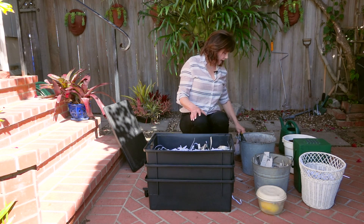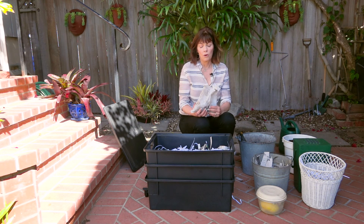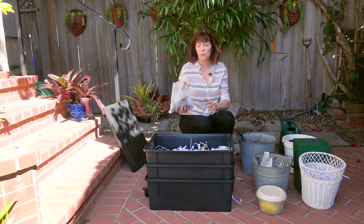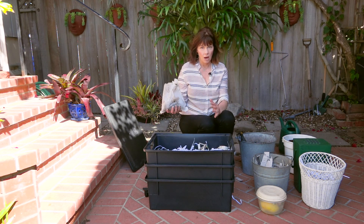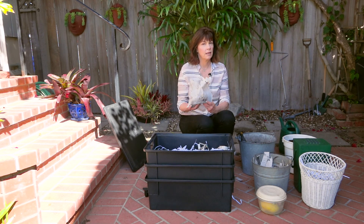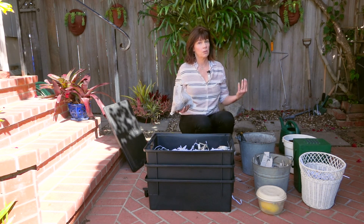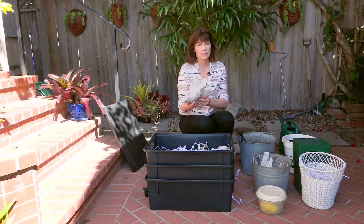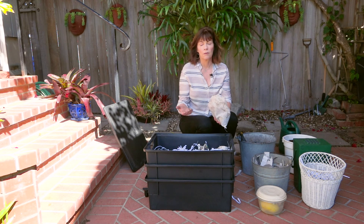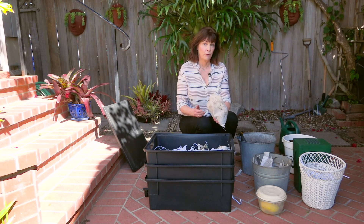You're going to need to order these worms online or find someone that raises them. These are red wigglers — Eisenia fetida is their name. Make sure they are red wigglers. These are the type of worms that thrive in an environment with a lot of rotting organic food. They're not the same worms that are in your yard or your backyard compost bin — these are specifically suited for an organic-rich environment with lots of rotting food.